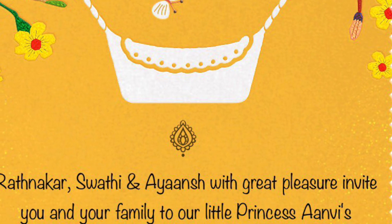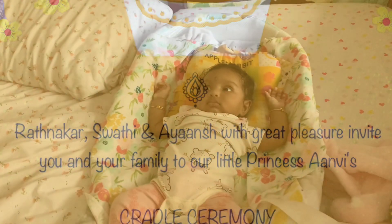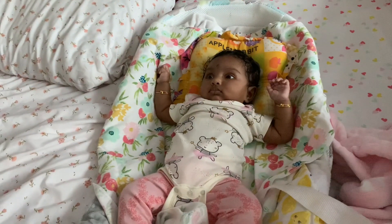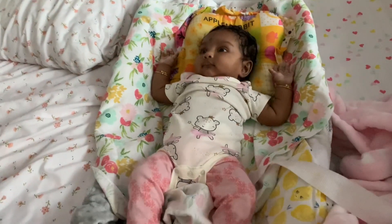Good morning everyone, welcome back to my channel. It's morning 7:30, this is my special day. We are going to do the cradle ceremony.